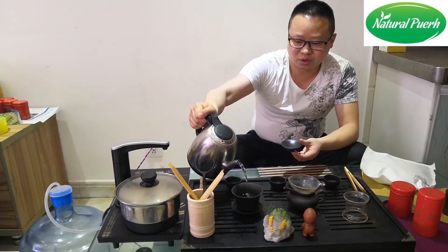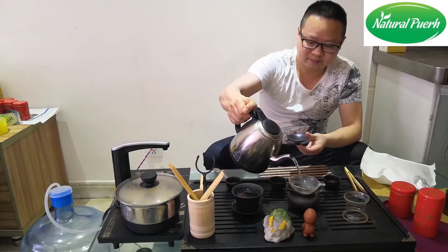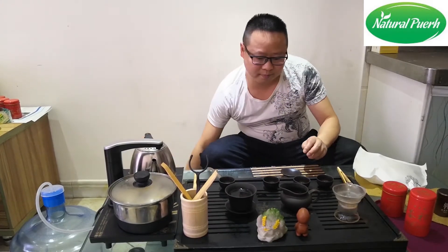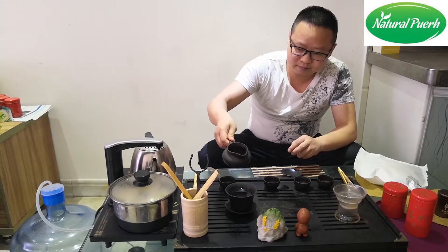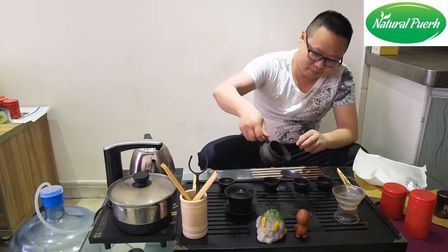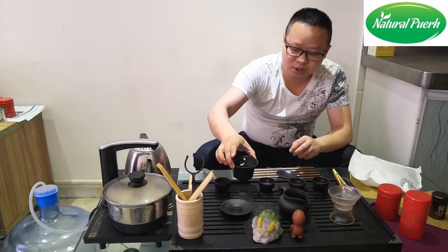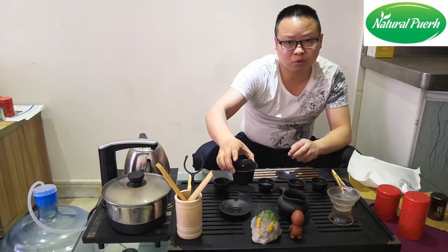First, we also warm up the cups. Why do we always warm up the cups? Because we need the cups to be warm so that the tea will wake up very soon.